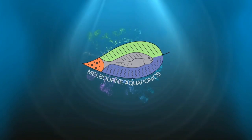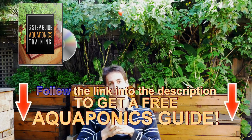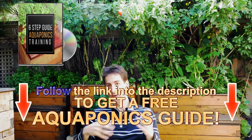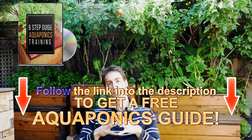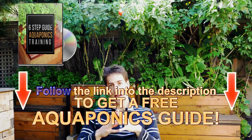Why, how and when should we add minerals in aquaponics? This is what we're going to see together in this video. Welcome — we're going to talk about minerals in aquaponics. My name is Jonathan and I give you free videos to help you build your own aquaponics system and manage it in the best way possible.